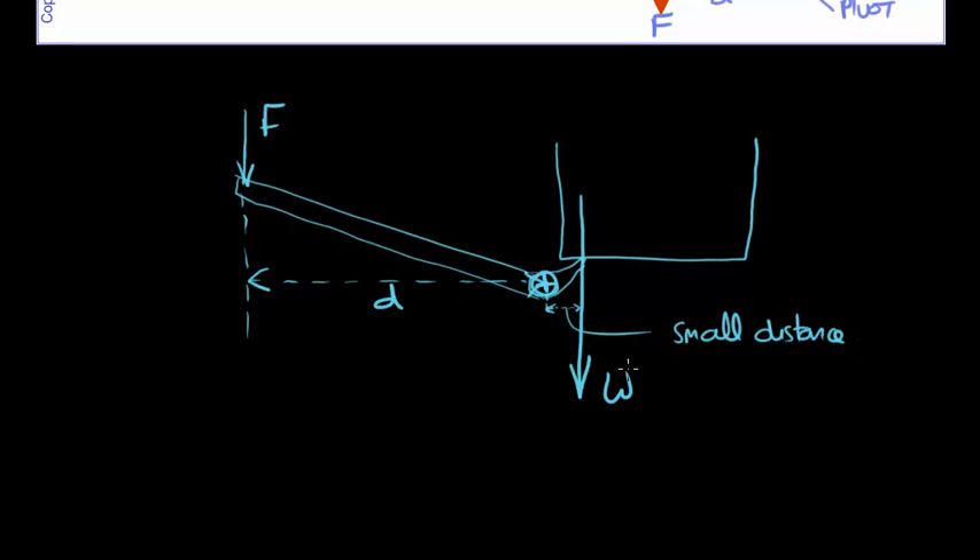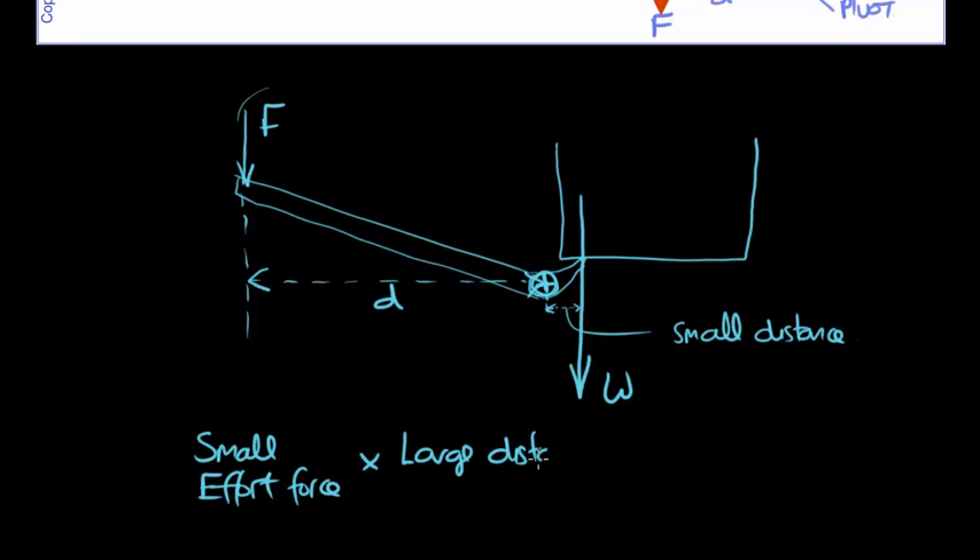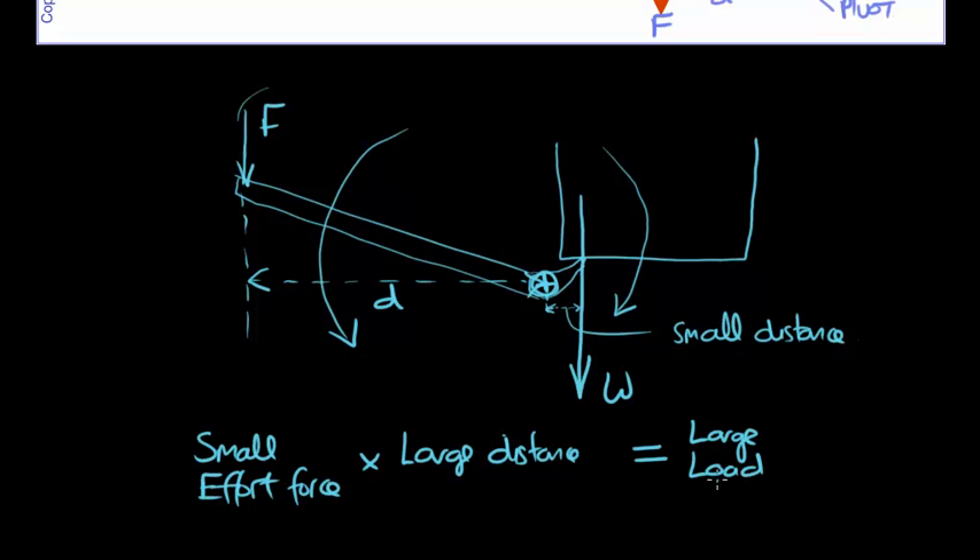That means we can have a very large weight multiplying a very small distance, and that could balance a small force over a large distance. A small force — what we call the effort force — multiplied by a large distance: if it's balanced, these must equal each other. This would be the anti-clockwise moment: small effort force times the large distance. On the other side, we've got the clockwise moment: a large load force multiplied by a small perpendicular distance. And they balance each other out.